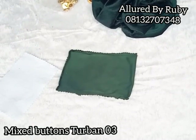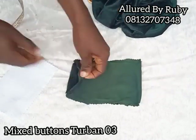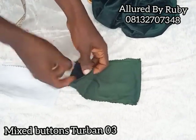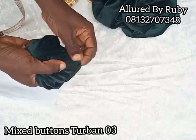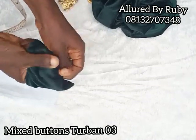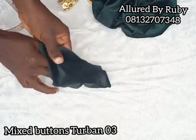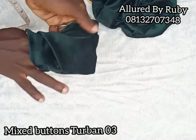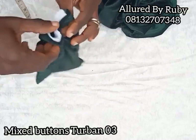Welcome back. This is the stitch from here to here and from here to here, leaving this part open. Go ahead and cut your wording to the size that can fit inside. Before fixing the wording, I'm going to turn it to the right side — make sure you push the sharp edges out properly. This is how it looks. Now I'm going to put my wording inside this way, push it in, and allow it to sit perfectly.